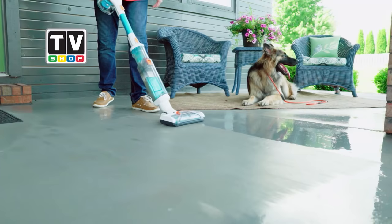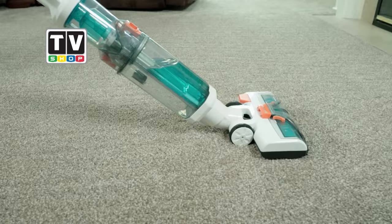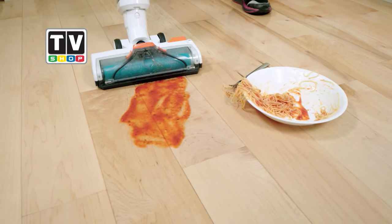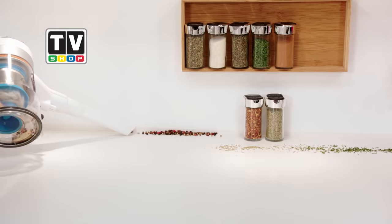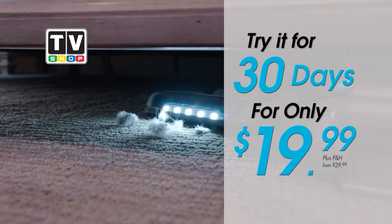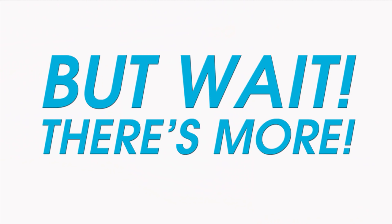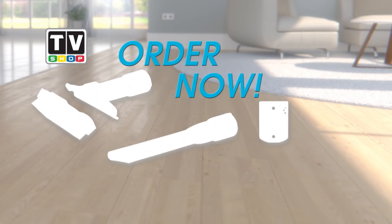Order today and you'll get the ultimate wet and dry vac total floor cleaning system with the X-7 water attachment to wet vac carpets and wet messes and the Invictus X-7 battery-powered vacuum. We're so sure you'll love cleaning with the original Invictus Total Cleaning System — try it in your own home on a 30-day risk-free trial for only $19.99. Order now and you'll get this three-piece accessory kit absolutely free.